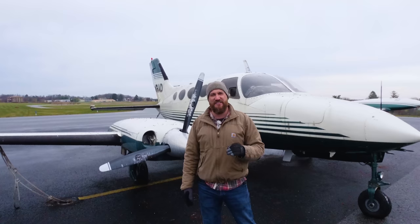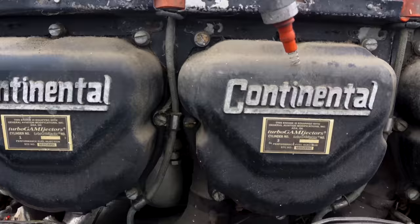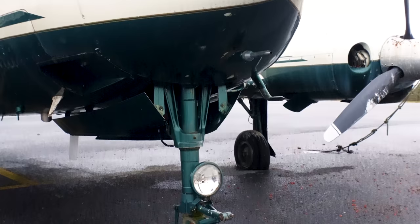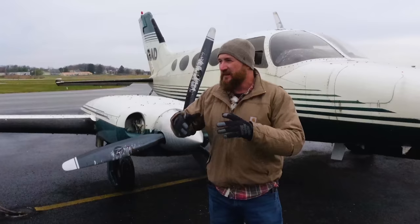It's a 1968 or '69 Cessna 401A with turbocharged twin engines — 520 cubic inch air-cooled turbocharged. They told me about this airplane and I was like, I've got to see it. That just sounds like something I'd love to see, love to mess with.